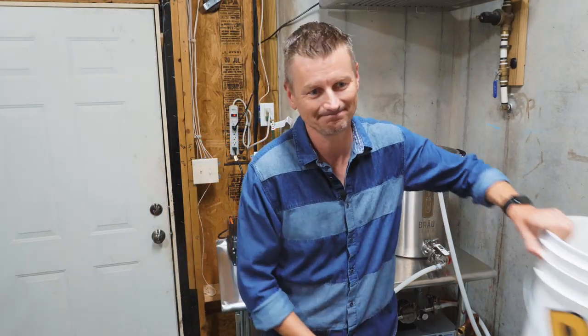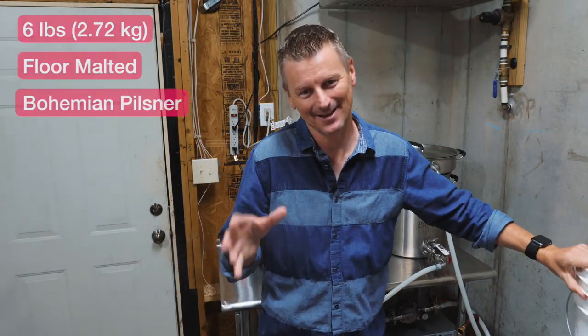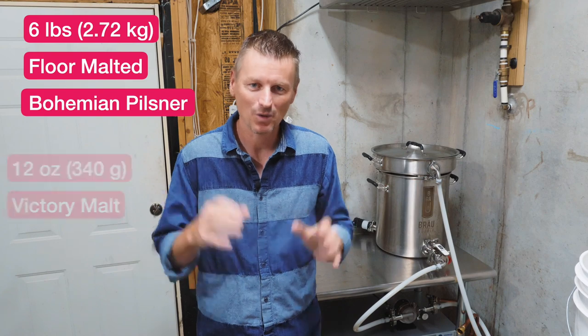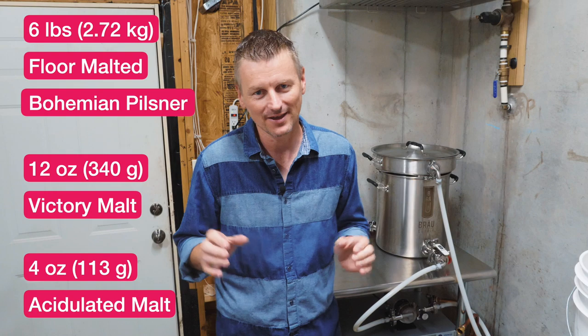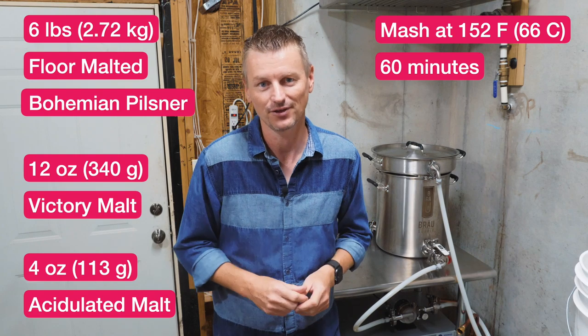The malt bill for this is kind of pitiful — there's not much in here. The base malt is 6 pounds of Bohemian floor-malted Pilsner malt. Then I'm putting in 12 ounces of victory malt just to give it a bit more body, and then 4 ounces of acidulated malt just to correct the pH. I'm going to mash in at 152 Fahrenheit.